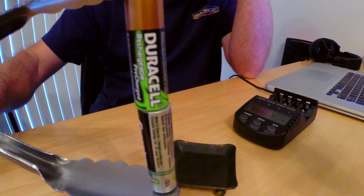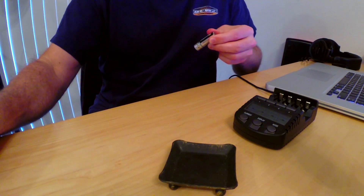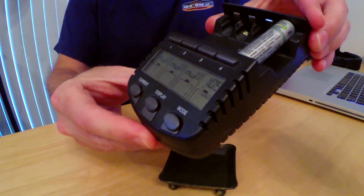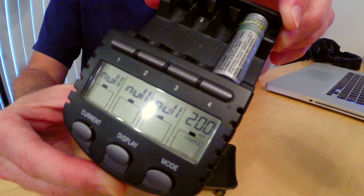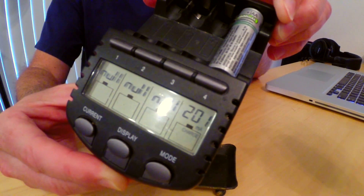There we go, that should be about enough. Take our good battery and we're done with that. Now when I take my drained nickel metal hydride and put that in the charger, you'll see it's charging up. There it goes, and that will continue its charge cycle.